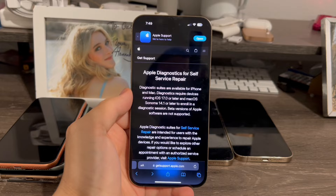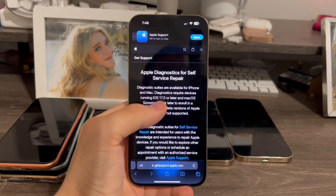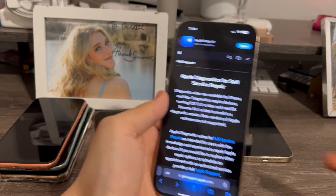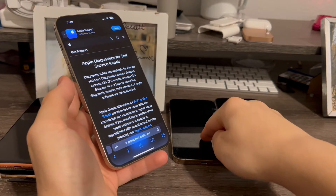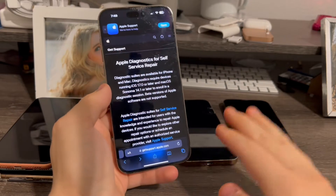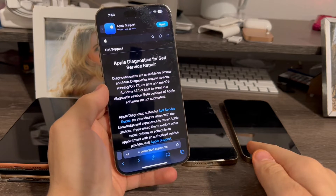In order to use Apple's self-diagnostic service, first make sure you're running iOS 17.0 or later and make sure you're not on a beta. Second, make sure you have an iPhone from the 12, 13, 14, or 15 series, or even the third-gen iPhone SE — basically the same devices Apple's self-service repair program supports.